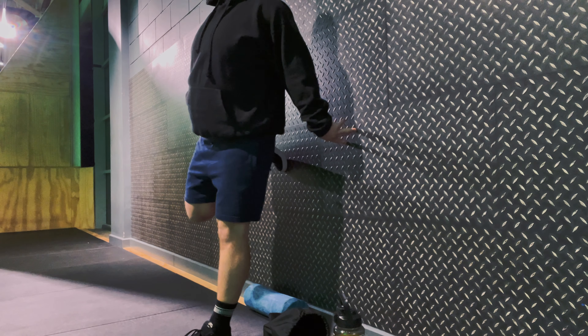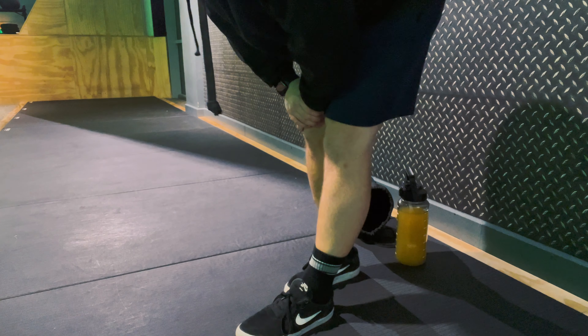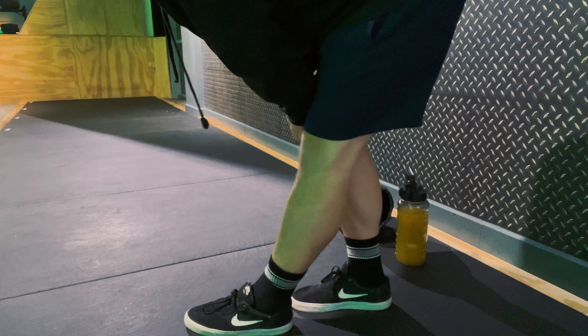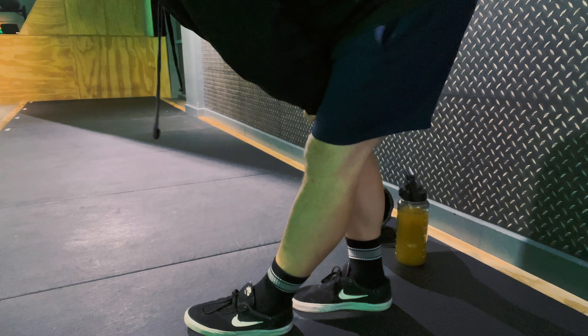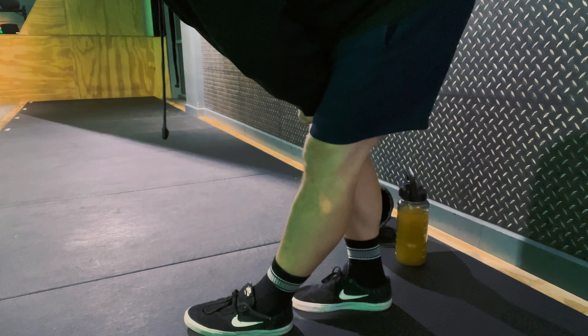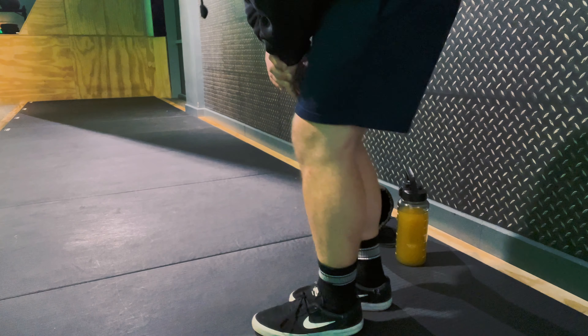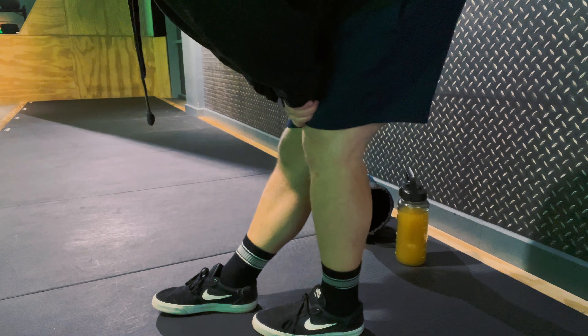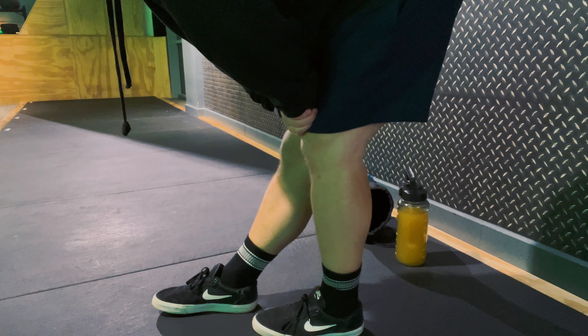Just a bit of stretching today first — stretching the quads out. I do it longer than what's in the clip, I just don't want to bore you to death. This stretch here targets your hamstrings mostly. You've got to be very careful how you do it — it takes a bit of practice. You bend over, one leg bent, put your weight on the bent leg, stretch your hips back, and feel the stretch. Hold it for a while.